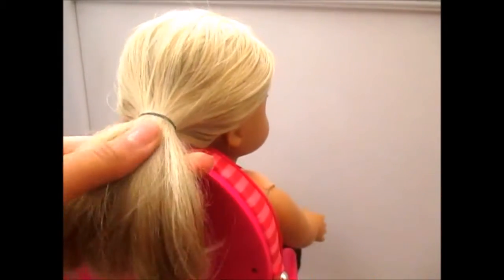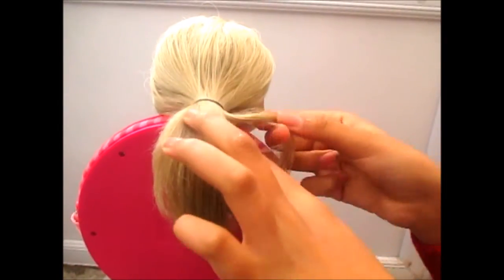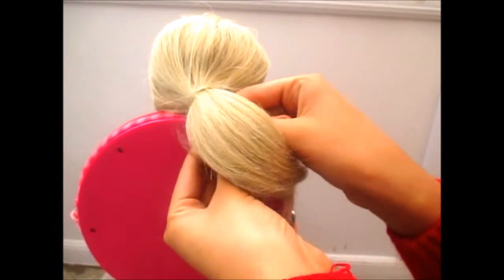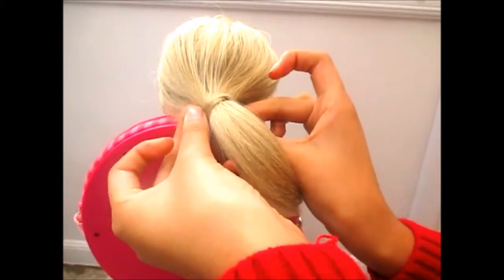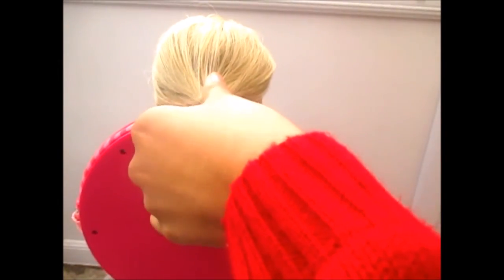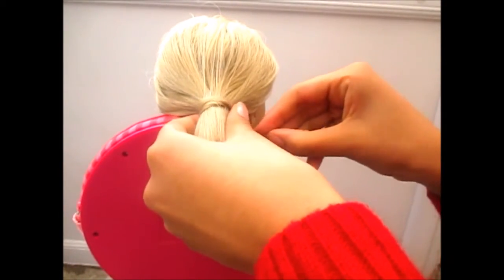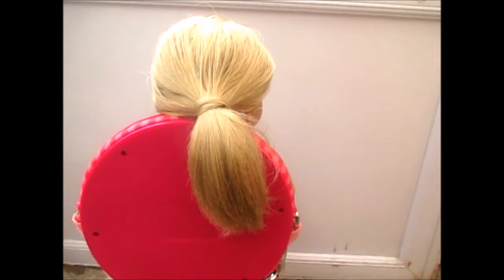Her hair has given it a little bit of a bump so it looks very bold that way. What you're going to want to do now is take a section of the hair, wrap it around, then take a bobby pin and hold that in place, trying to hide it so it looks neat.